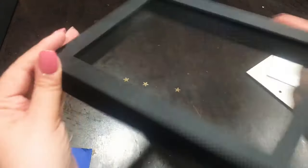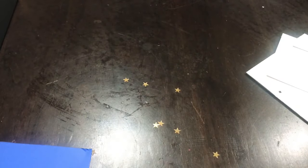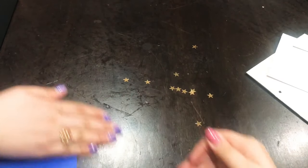Here I am shaking the frame again because there is something inside — and here you have it, tons of stars. So like I said, if you don't want the stars being part of the project, just make sure you get them all out of there.